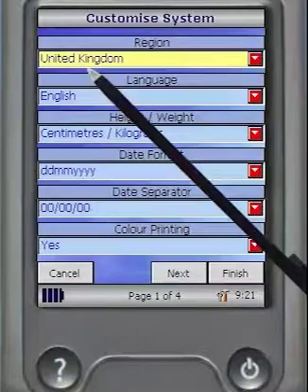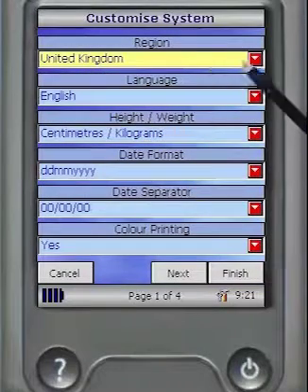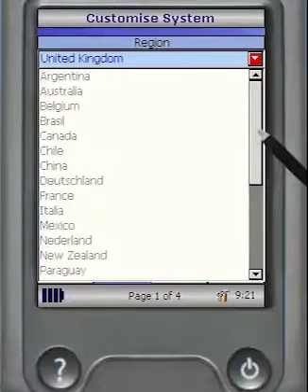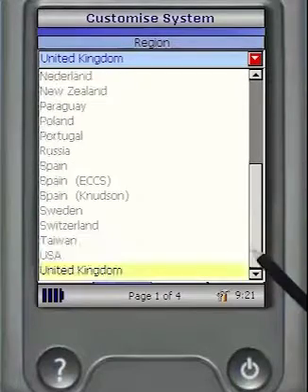You can then choose the country settings for the unit. Selecting a country will automatically set the country-specific language, date format, height and weight units.